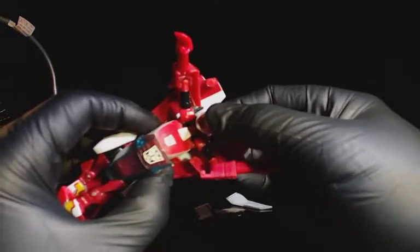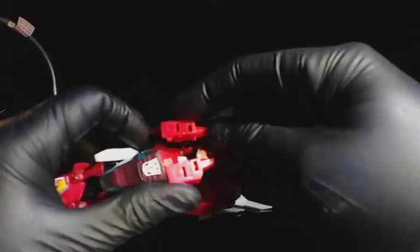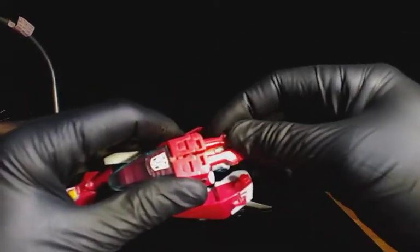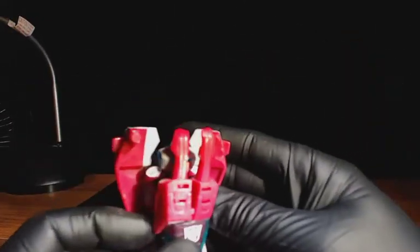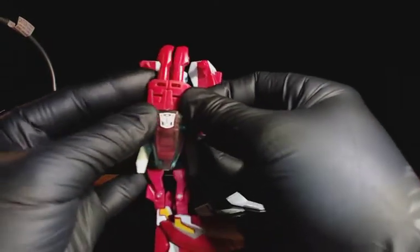Her arms actually kind of do this — which is weird. And they join together. So it's almost like she's just covering up her face in shame. Don't look at me! I'm a car! But I love you anyway.